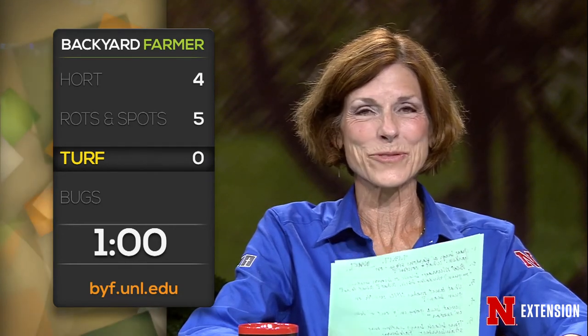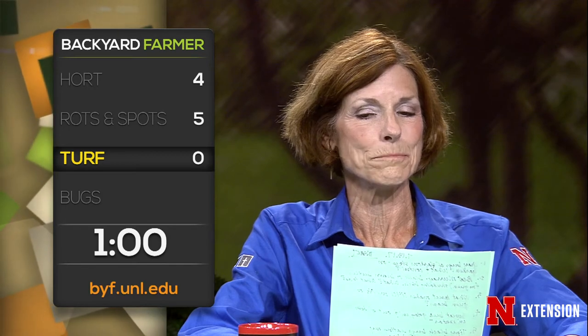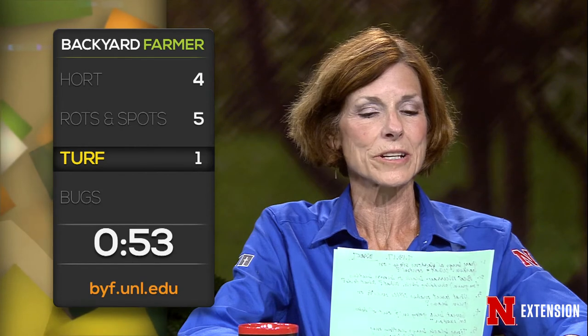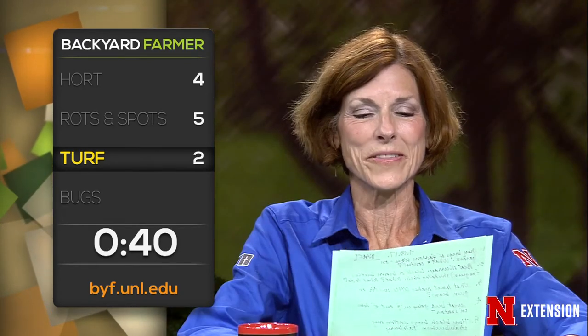Is it too early or too late to seed a buffalo blue grama combination? It's a great time — loves the warm weather. Keep it wet. We have a Bayard viewer who has terrible tumble windmill grass. How do they control it and with what? I'm pretty sure it's tenacity — but I would double check. We have a Broken Bow viewer who wants to know when to start killing and tilling an old lawn to do reseeding in the fall. Next week — we're doing it on East Campus.